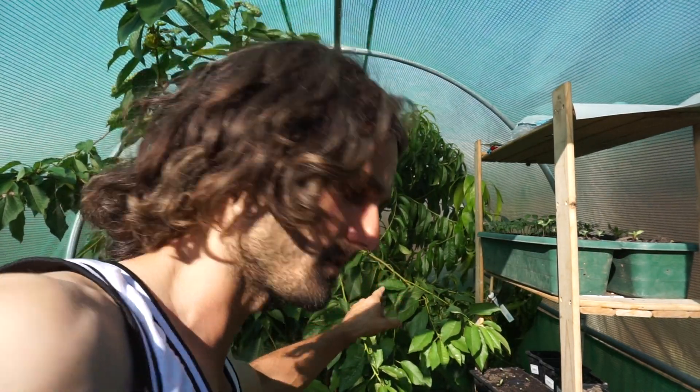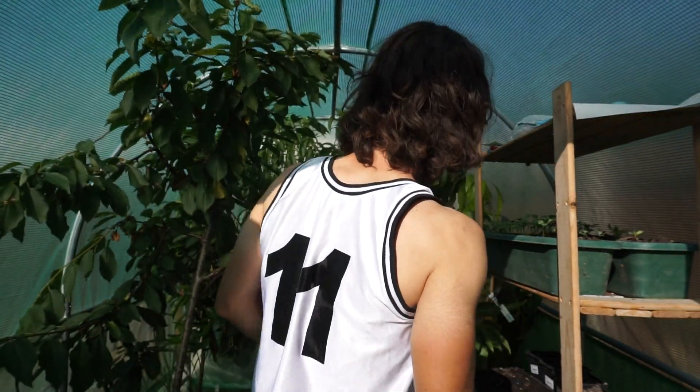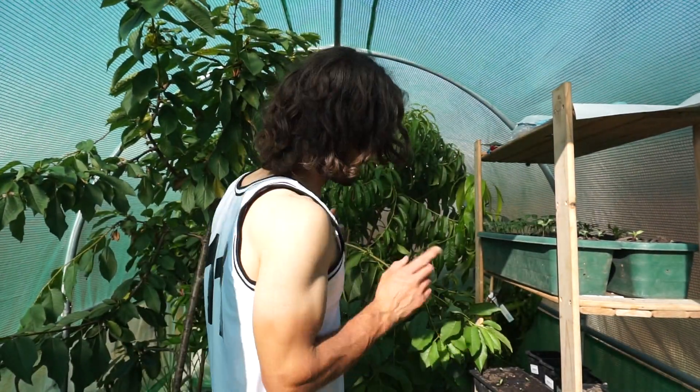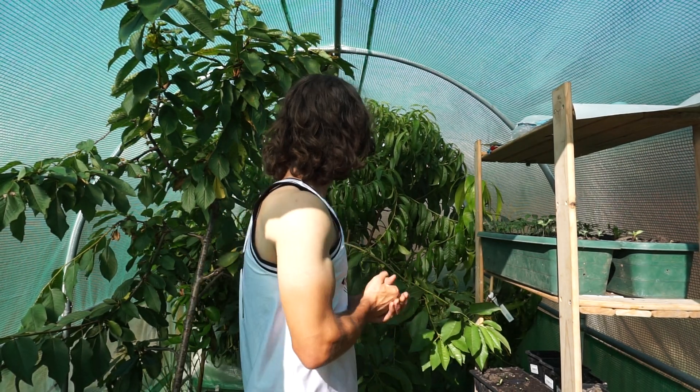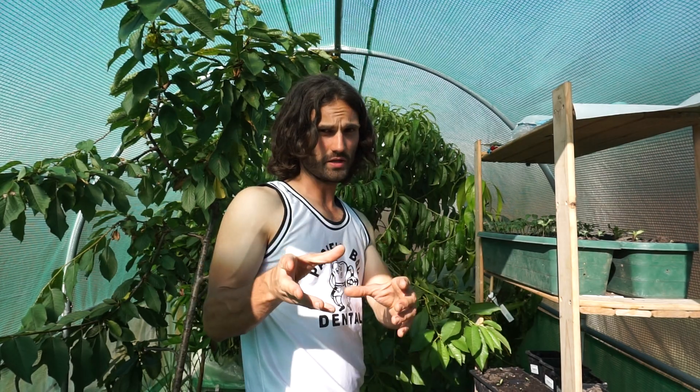So you like peaches? That's good, that's real good, because there's one behind me here in this very polytunnel. If you've been following my channel for a while you'll be well acquainted with this tree, but people are asking me questions about it and I thought I would dedicate a video solely to this tree.